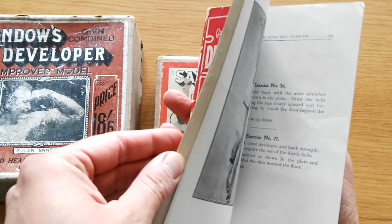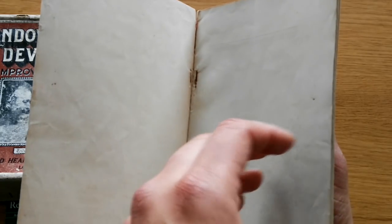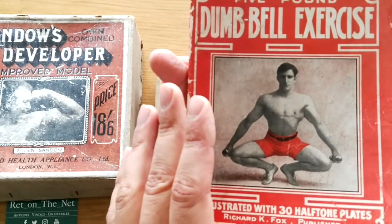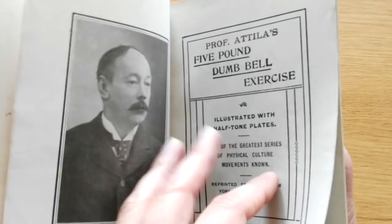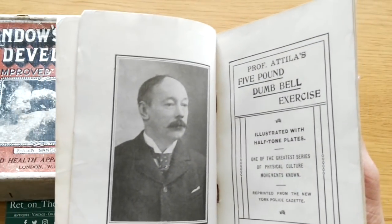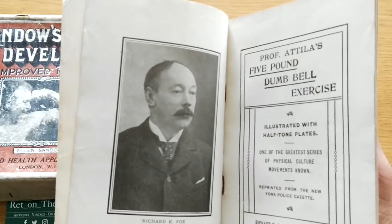It's about 60 pages and showcases a very early dumbbell course. I believe this book is from around the early 1900s, if not earlier — maybe even the late 1800s. Professor Attila's five-pound dumbbell exercise. What's so interesting about this booklet is that the person who later promoted five-pound dumbbell exercises was actually Eugene Sandow.